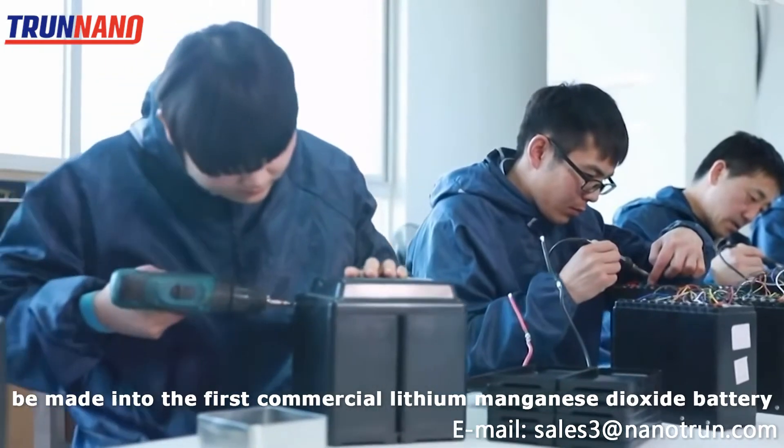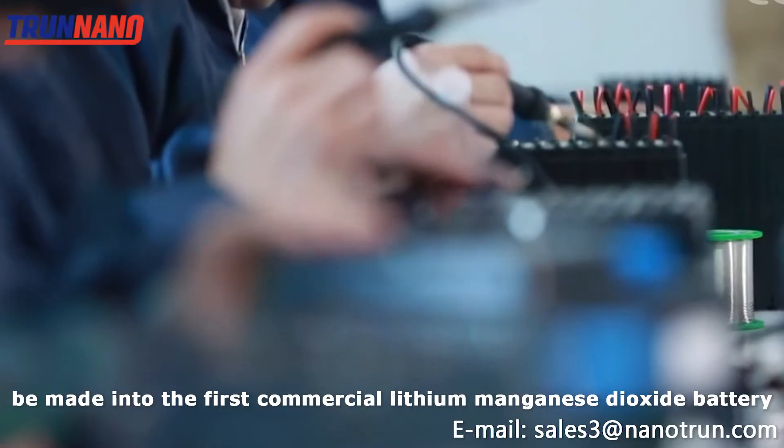Therefore, manganese dioxide can be made into the first commercial lithium manganese dioxide battery.